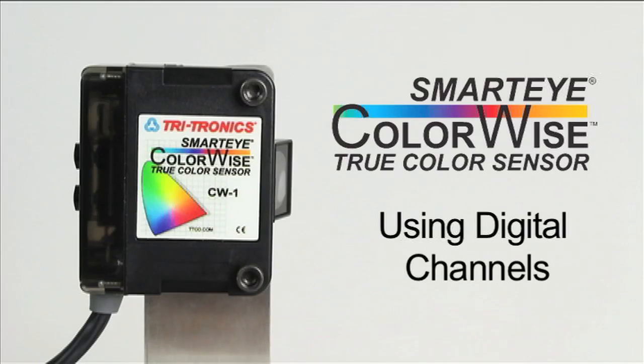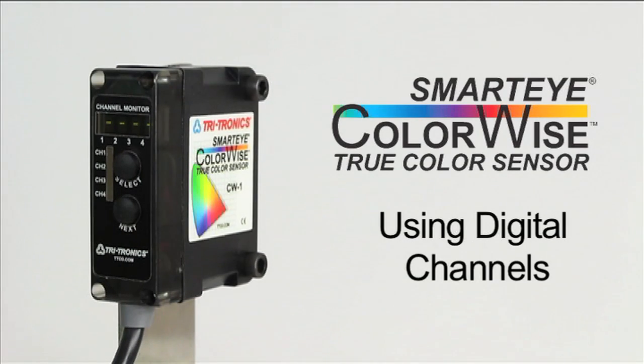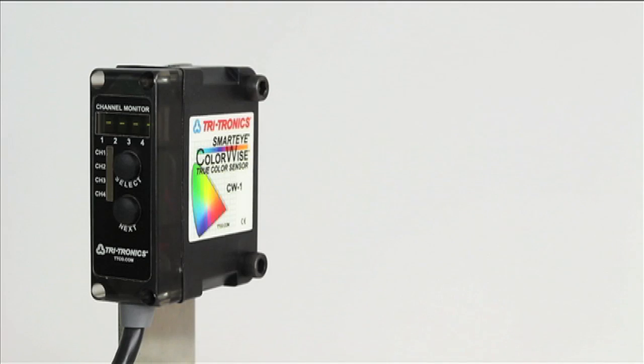In this short video, we will take a look at practical examples of sensors set up using the ColorWise digital channels. It is assumed the viewer has watched the previous videos describing the ColorWise options and how to set them.